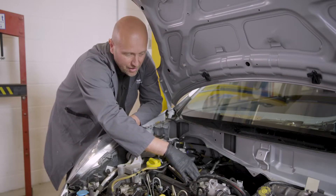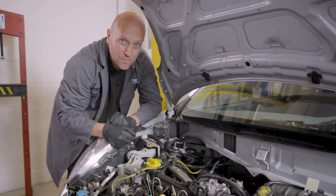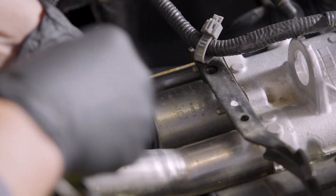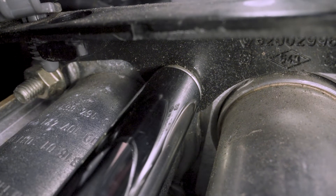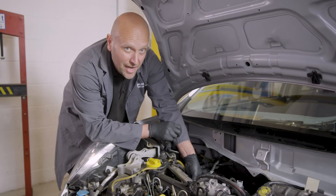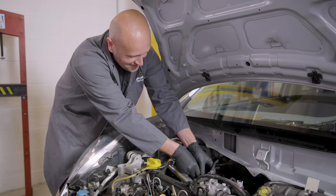Next step, we'll locate the fixings. There appear to be three fixings on this particular EGR valve, all of them 10 millimeter. We're going to start with the most difficult access just here, moving on to the other two. We can spin these off by hand, taking great care not to drop the bolt.